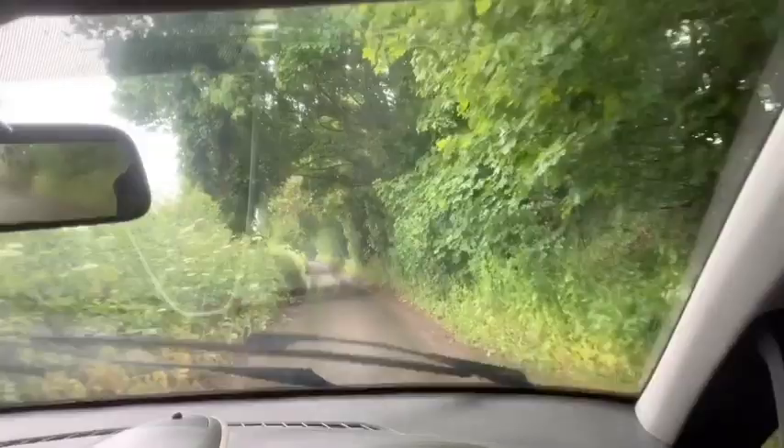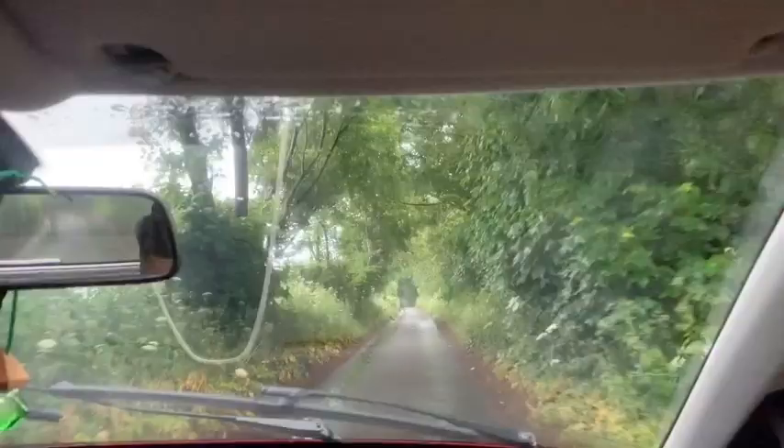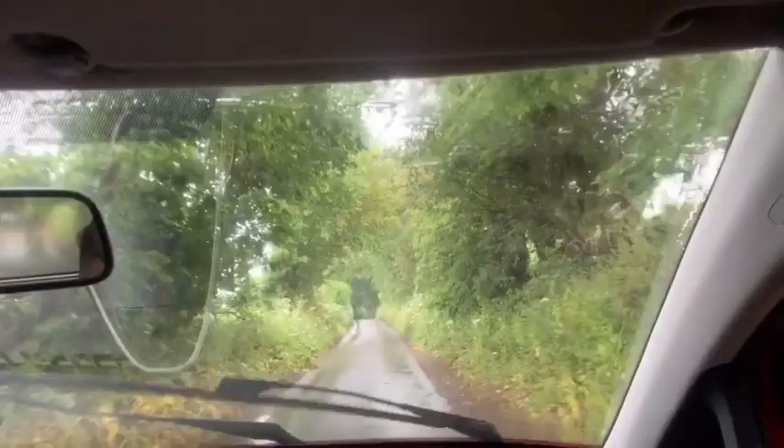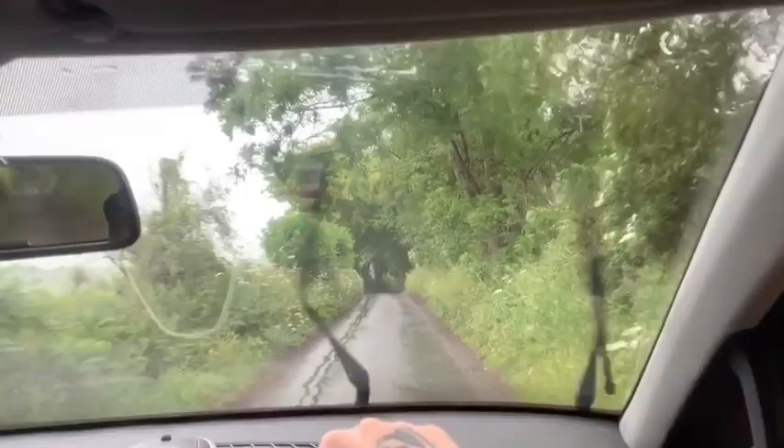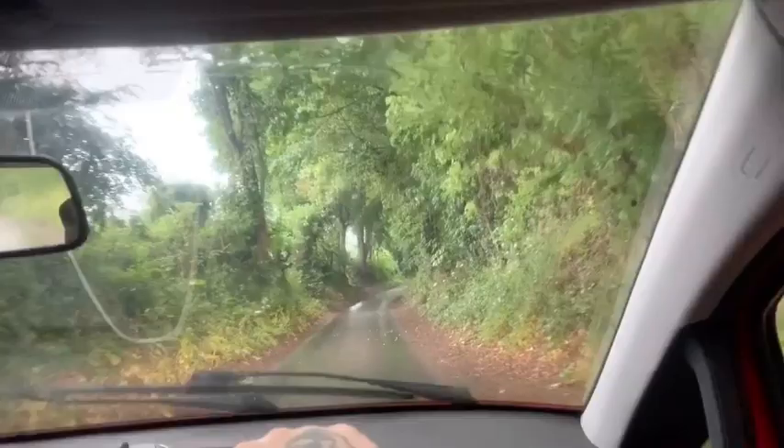I'm just on my way down to my permission now, making my way down the track. Hopefully we'll have a walk around and see if we can get a couple of pigeons or maybe a rabbit or two. I'll give you a bell when I get down there. Going down with the catty, not bothering with the shotgun today - it's been chucking it down, as you can probably see on camera.